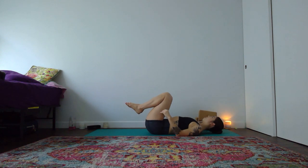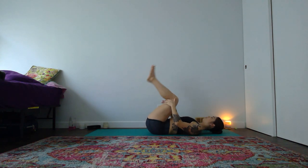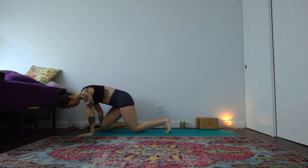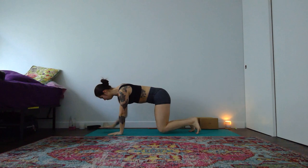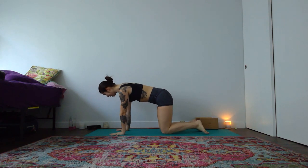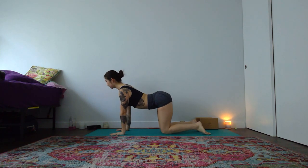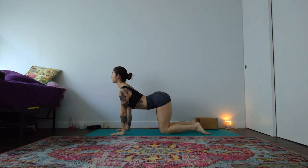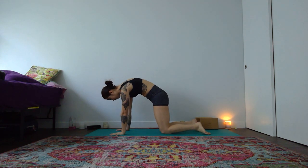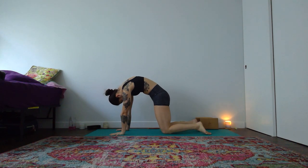Set your block off to the side and then start to find your way forward to a tabletop shape. As you come to all fours, shoulders stacked right above your wrists, hips stacked right above your knees — open wide through every finger. On your breath in, lift your heart and toes to your cow pose, pull your chest forward, leading with your tailbone. Exhale to your cat pose — tailbone tucks and round the back of your heart. Head drops heavy towards the earth, push the earth away with your hands.